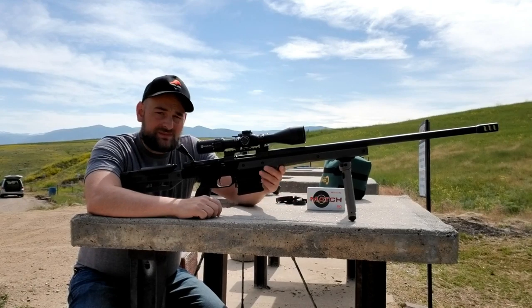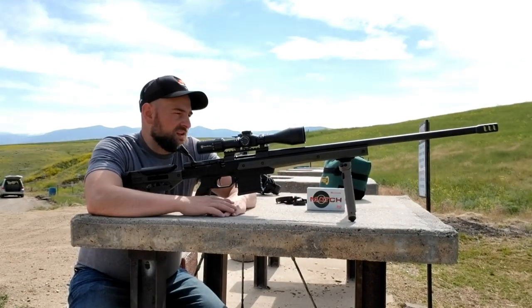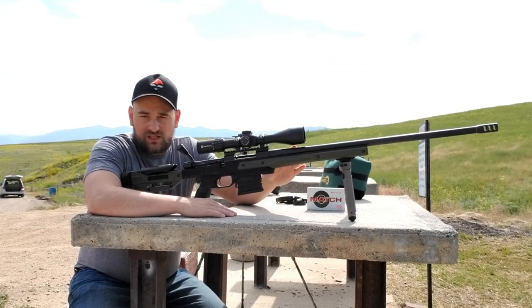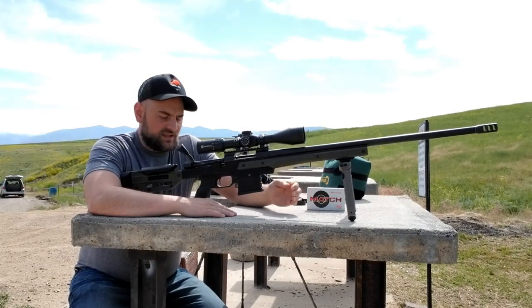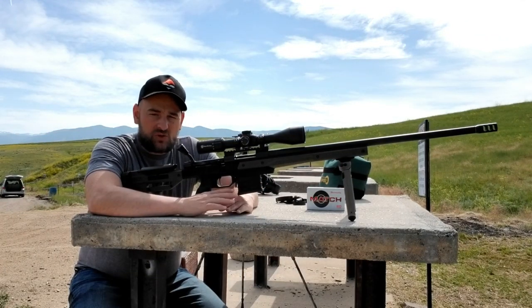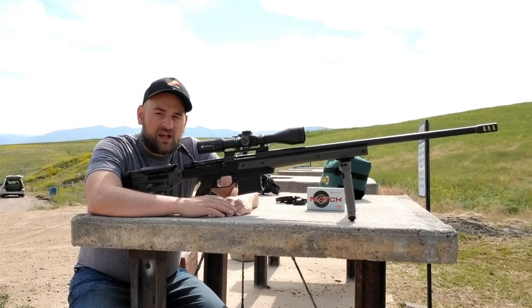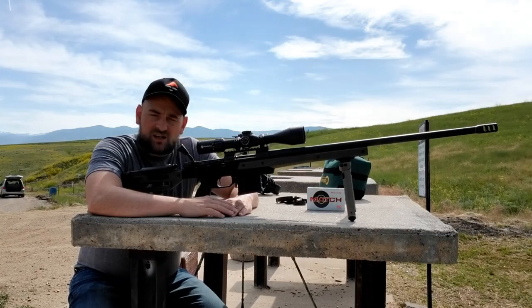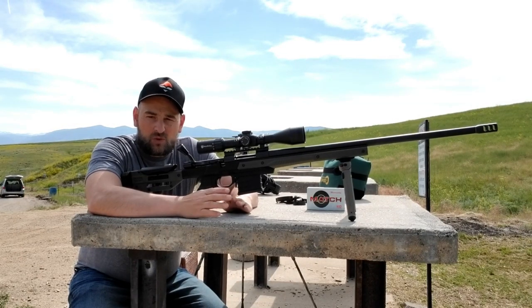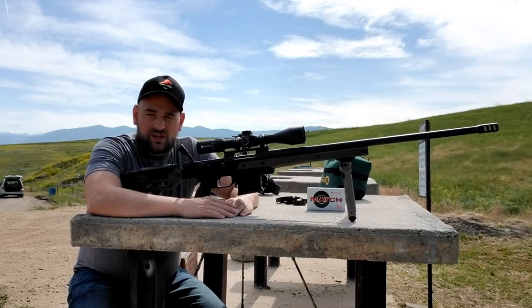The chassis is actually made by MDT and sold through Howa. This rifle features the 26-inch heavy barrel — I believe it's a number six contour — and like I said, it's in six millimeter Creedmoor. It's been an amazing gun, it works great, I have no complaints. Today I'm going to do a couple of sighter shots at a hundred yards and then hopefully move it out to 600 or so yards and 800 or so yards, just to stretch its legs a little bit.